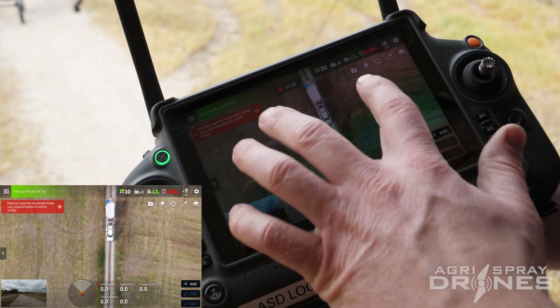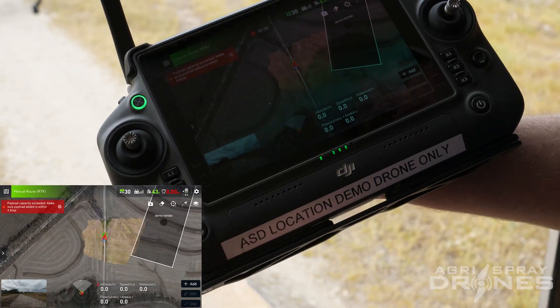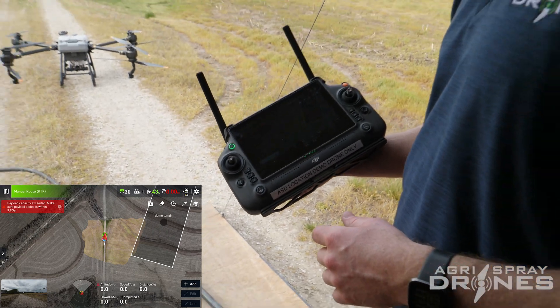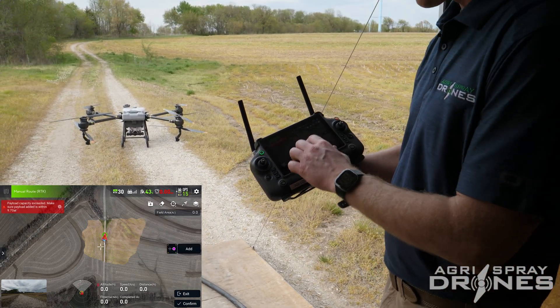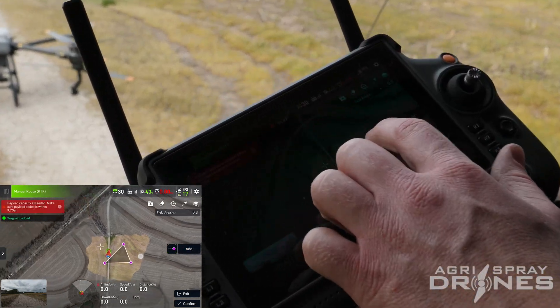There's our truck right there. So this is a really cool tool — if you're in a field and you don't have great satellite imagery, just update it real quick; it takes just a few minutes. Then we can just plan a field just like normal.